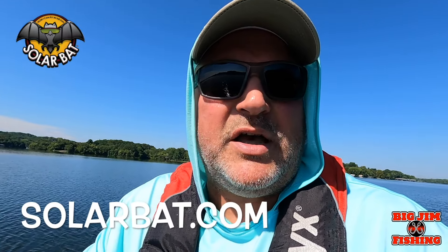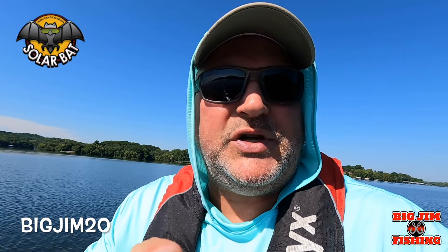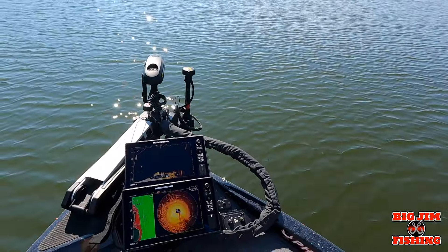Guys, if you're needing sunglasses — you can see it's bright out here today — I've got on some of my favorite sunglasses and they are Solar Bat. These right here are the RB2S progressive no-line bifocals. If you need to get yourself some good fishing sunglasses, get on over to solarbat.com. If you don't need a prescription, use discount code BIGJIM20 for 20% off. If you need prescriptions, use BIGJIMRX30 for 30% off. You buy your sunglasses, email your prescription to them, they'll have them custom made and ship them to you direct.